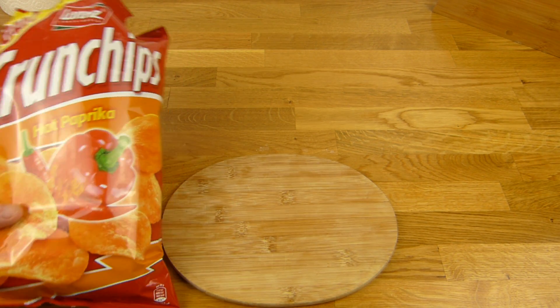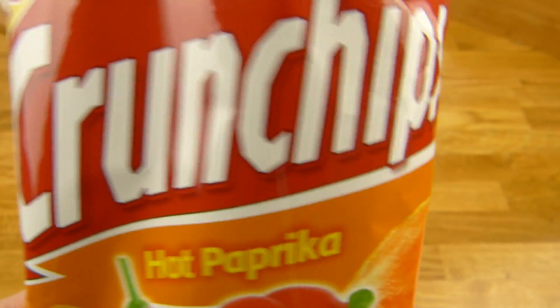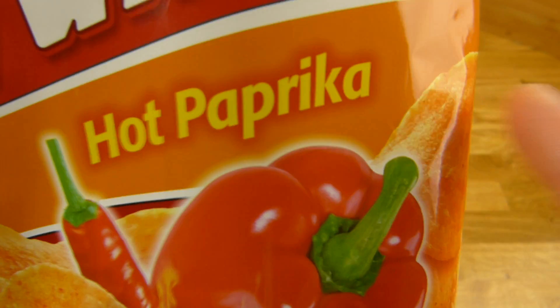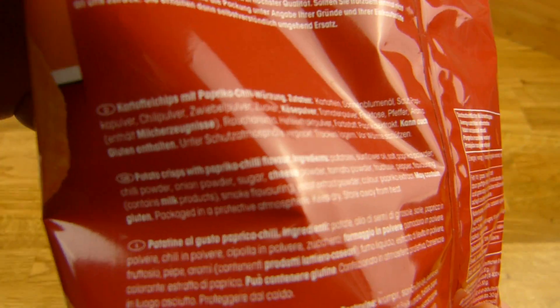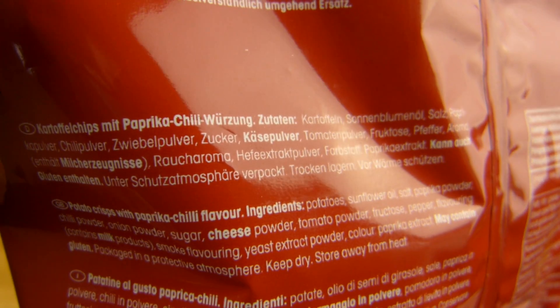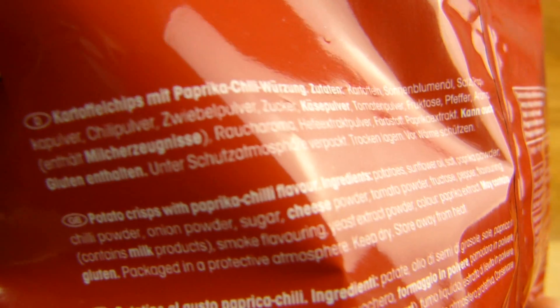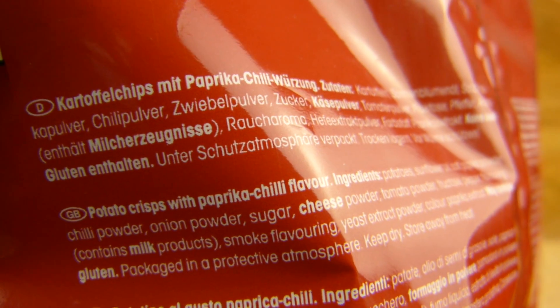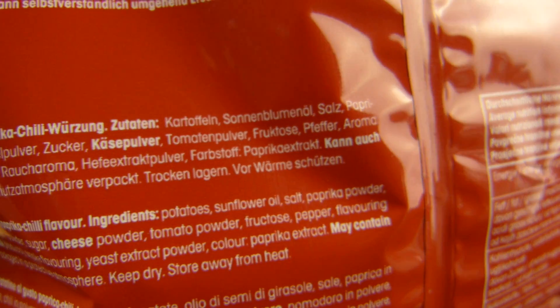Jetzt gibt es hier eine neue Crunchchips Version — und zwar Hot Paprika. Das sollte es eigentlich tun, werden wir sehen. Und zwar Kartoffelchips mit Paprika-Chili-Würzung. Und da ist zwar Chilipulver drin, aber die sagen nicht wie viel.